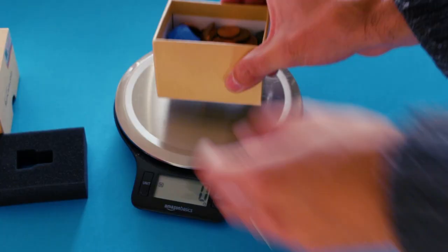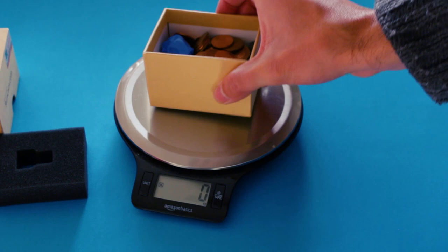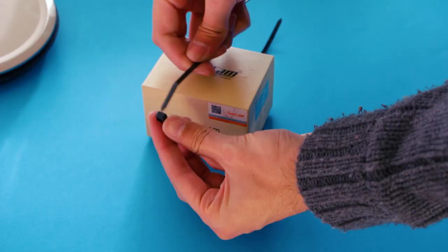Finally I'm going to make a load for this parachute. In this case it's a box containing coins and other metals with a final weight of 400 grams.